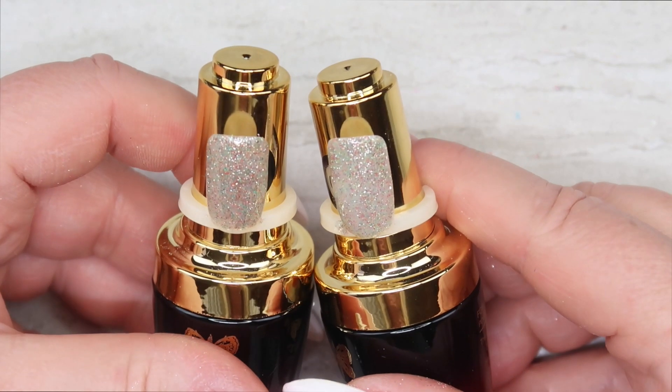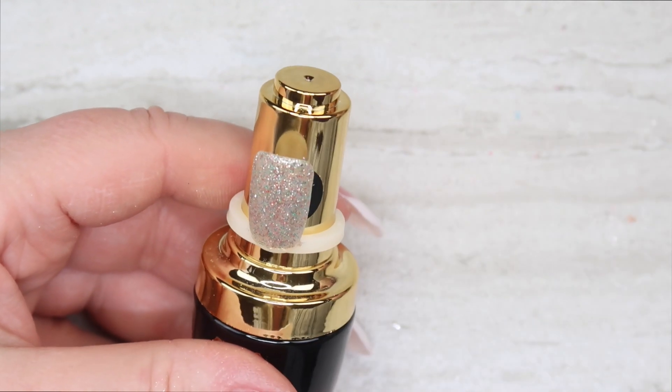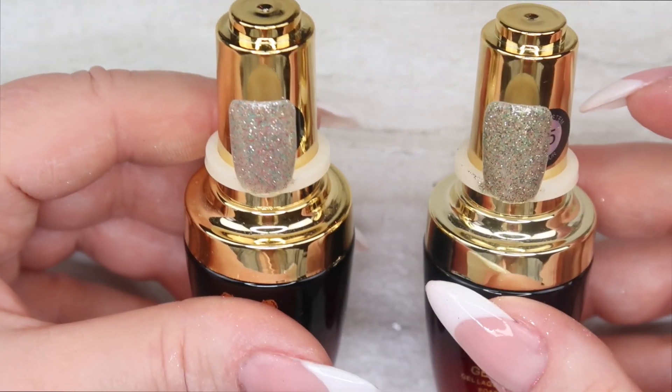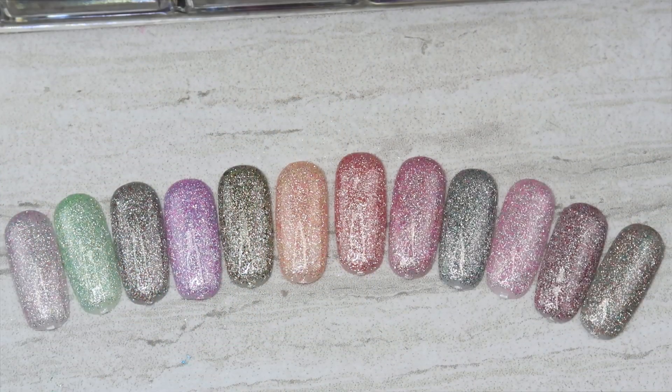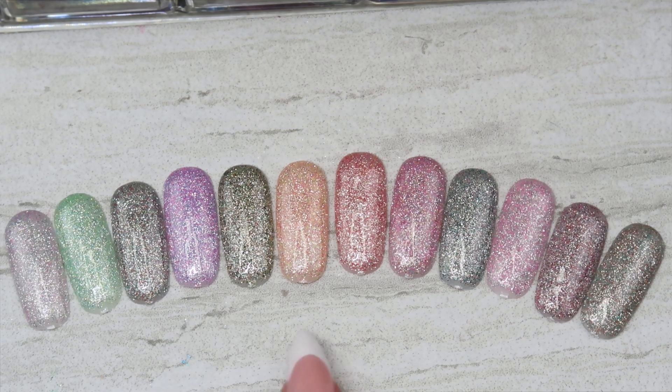Comparing number twelve to number three — number three has fuchsia flecks, while number twelve has bronze. Number five has more of a pewter color. These three are comparable with slight differences. So here's the new collection from Vision Gel called Stars — 12 brand new glitter gels with a finer glitter. You can use the Vision Gel super shine no-wipe top coat over top; you do not need a thicker top coat. My eyes are drawn to the pink and purple, the peach and yellow, and the mint green as my three favorites.